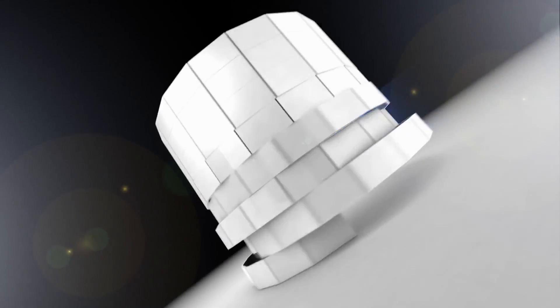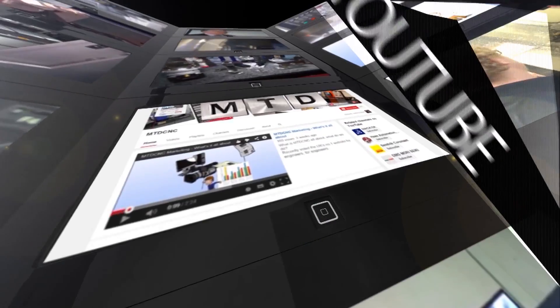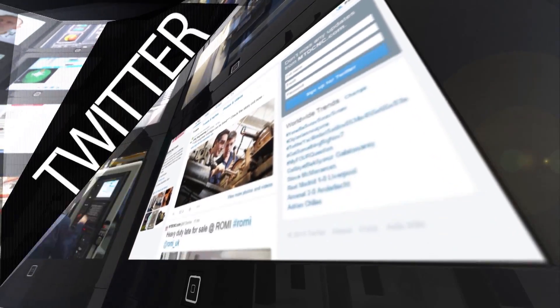That's a really good bit of kit. Thanks Clemens. For more videos, products and news, go to mtdcnc.com or follow MTD Online on Twitter.